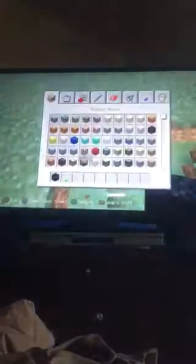So the sign is going to have red words. And I'm going to be using daylight sensors to turn them on at night.